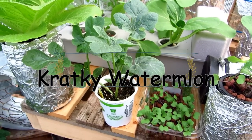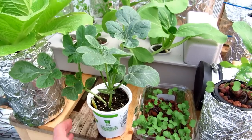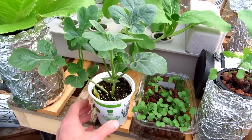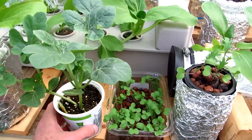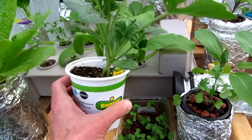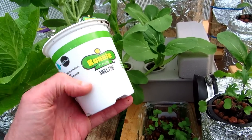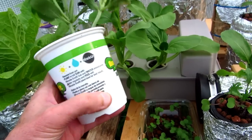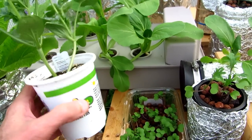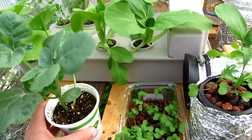Hi everyone, I wanted to show you how I'm going to turn this watermelon plant into a hydroponic watermelon plant. It's in this little cup that it came in, and what I'm going to do is make some more holes in this cup and some slits down the side for the roots to come out, and then I'll fix a bucket so that it'll accept this and then I can plant it just like that.